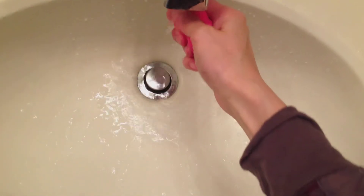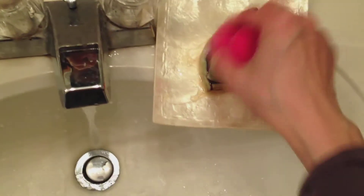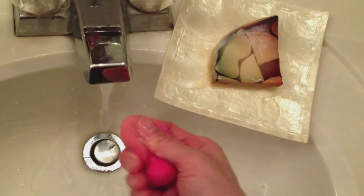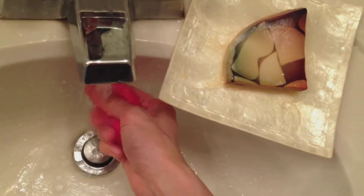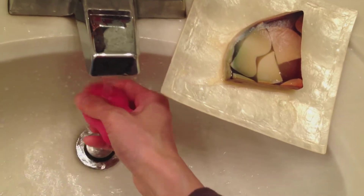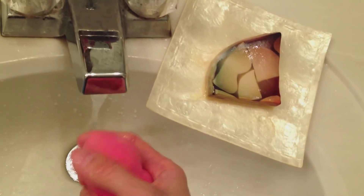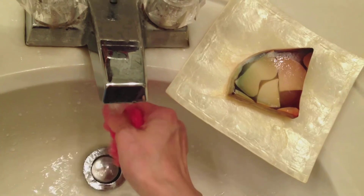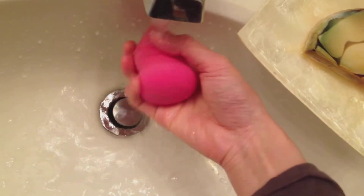And then to clean the sponge, I like to go ahead and wet it under the sink and then use my favorite soap from Lush to get off all of that extra product. I just squeeze it out and rinse it under the sink. I like to do this a couple of times just to make sure I have a clean sponge that I can use for next time I apply my makeup. So I'm just squeezing out all of the extra gunk and product.